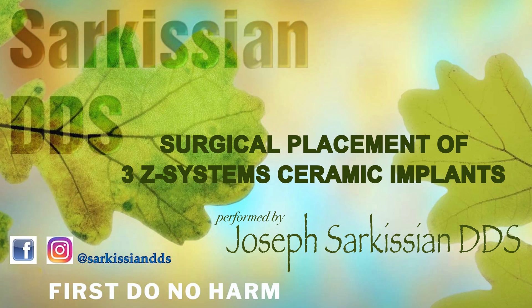Hi, this is Dr. Joseph Sarkissian. In this video I will present a series of three zirconia implants being placed in an older gentleman. My implants of choice here are the amazingly versatile Swiss manufactured Z-Systems zirconia implants.